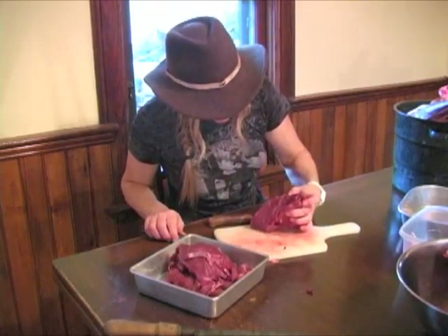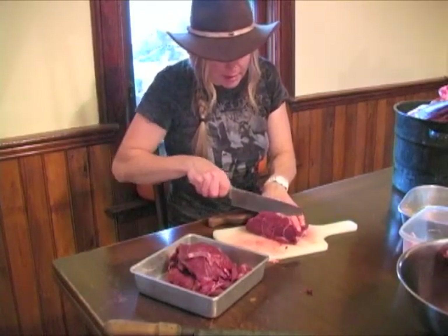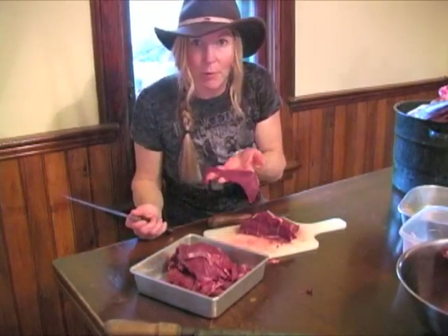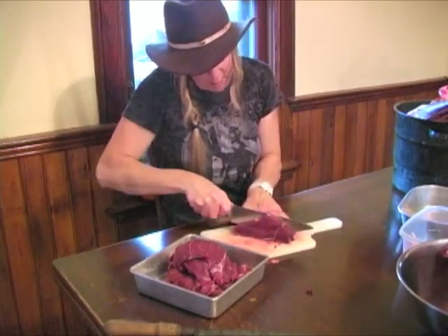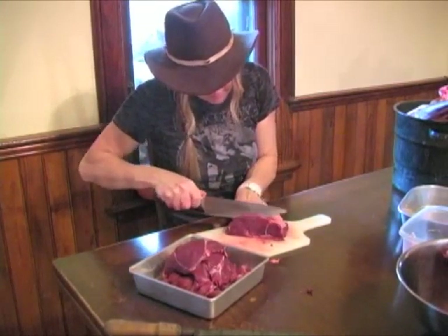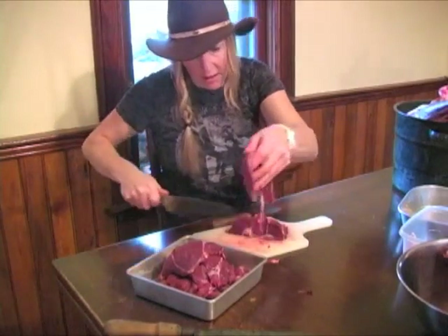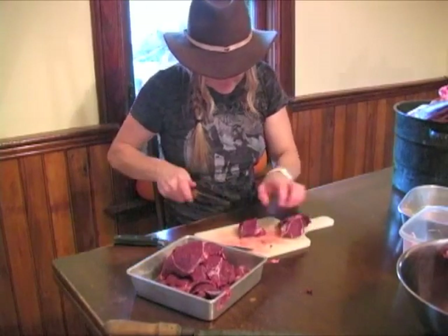I'm constantly looking at this and trimming away stuff that I don't want, so it's time consuming but incredibly rewarding to know that we've harvested this animal. We took it humanely and nothing at all is going to go to waste. I know exactly where this animal came from — I don't have to wonder if there's hormones and antibiotics in this animal. It's really great.